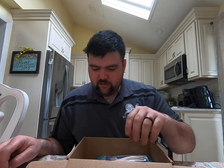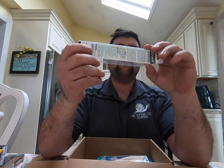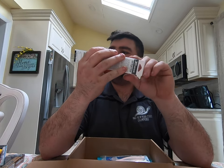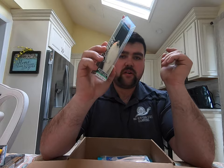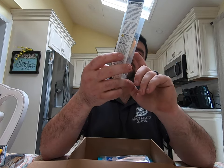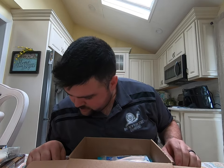Next we have the Inner Water Twitch Bait. This is probably the third one I have — I have smaller ones of these, which are very good. This one is a sinking version; the other two I have are floating ones.